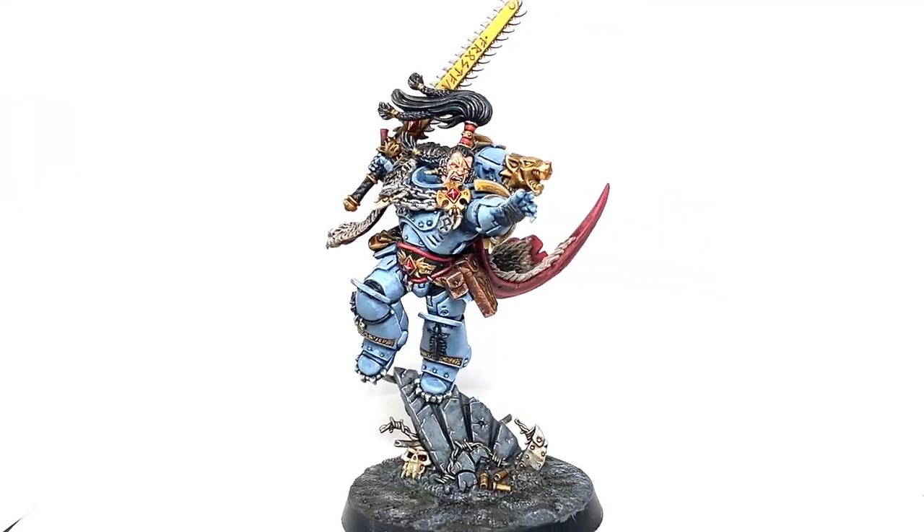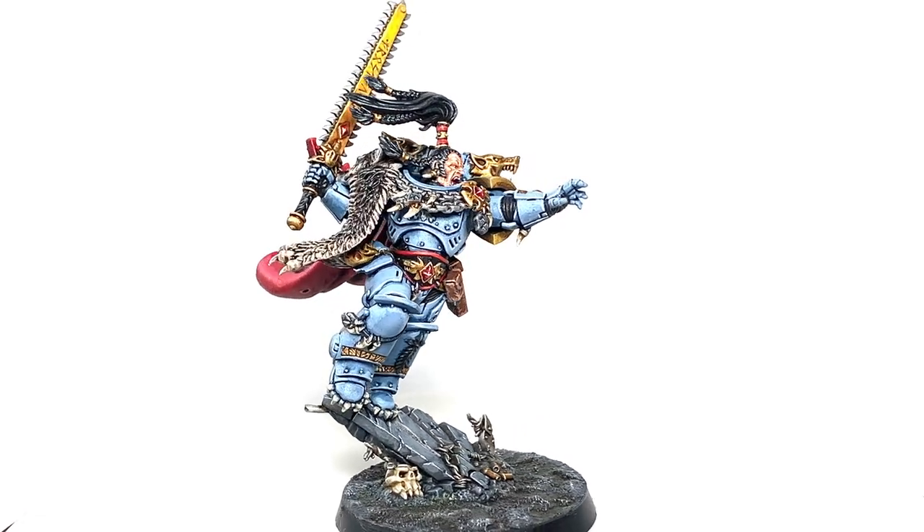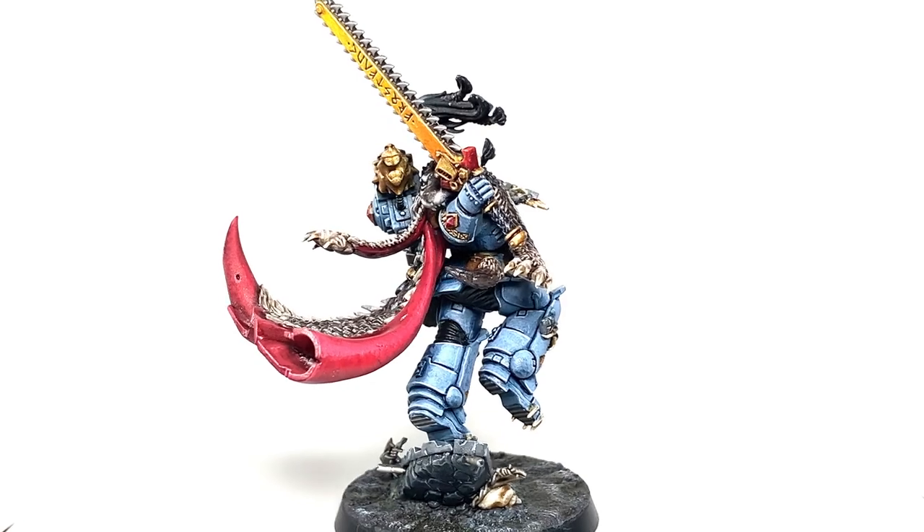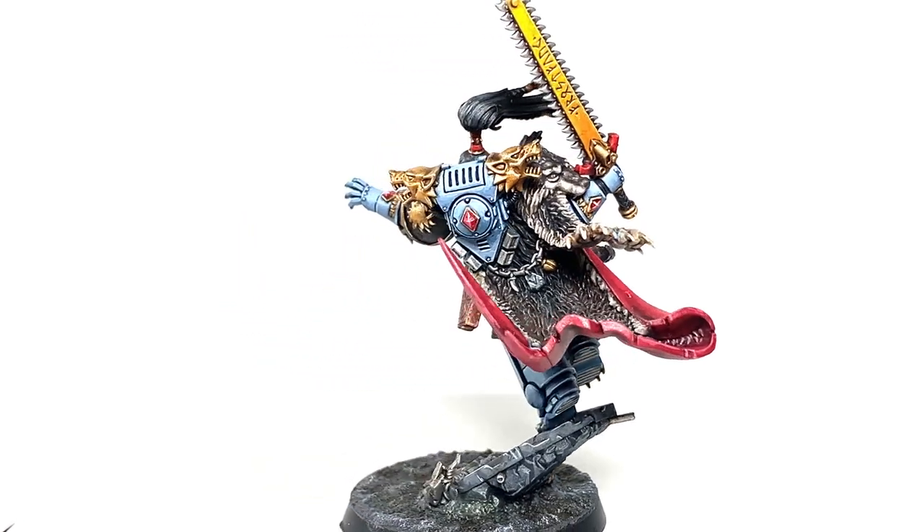This is the finished Ragnar Blackmane. That's a cracking figure. I really enjoyed painting it. There are some really cool details and plenty of places to test out different ideas and techniques while you're painting it — really a great model.